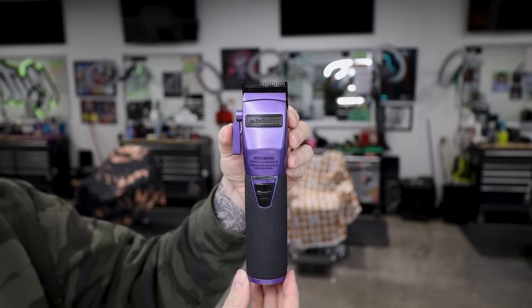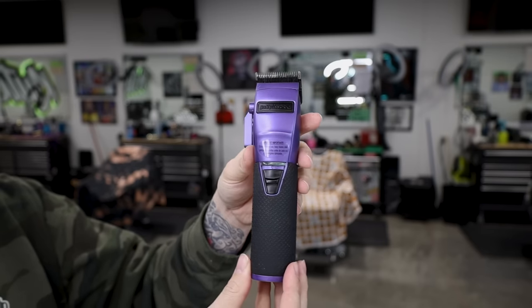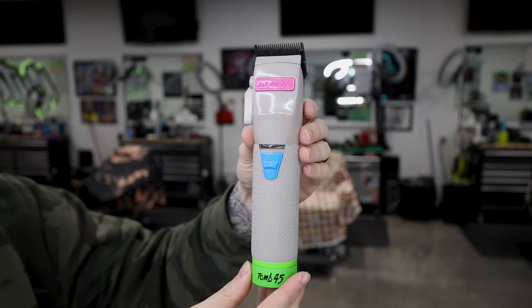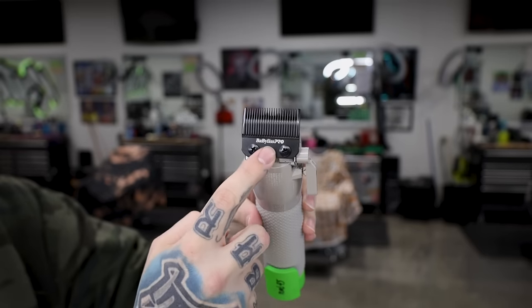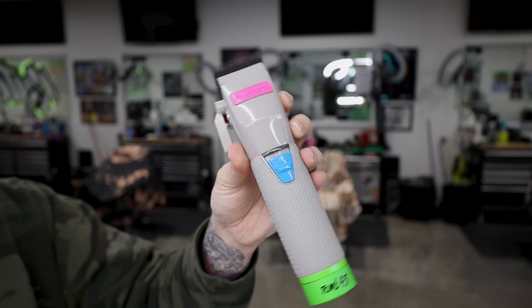Switching gears to BaByliss — this is the Frank the Barber BaByliss FX clipper, the influencer edition. You can see the boost motor on the side. There's also a green one which is the Patty Cuts version and a black and red which is the Lowest Cut version. This is basically your traditional FX clipper with the boost motor and rubber grips — still one of my favorite clippers. It came with a fade blade, which brings me to my custom FX — very similar to the Boost FX, same clipper with rubber grips, but I customized the colors and put a taper blade on it. I also put the 245 battery and motor upgrade in it — this thing's a beast.